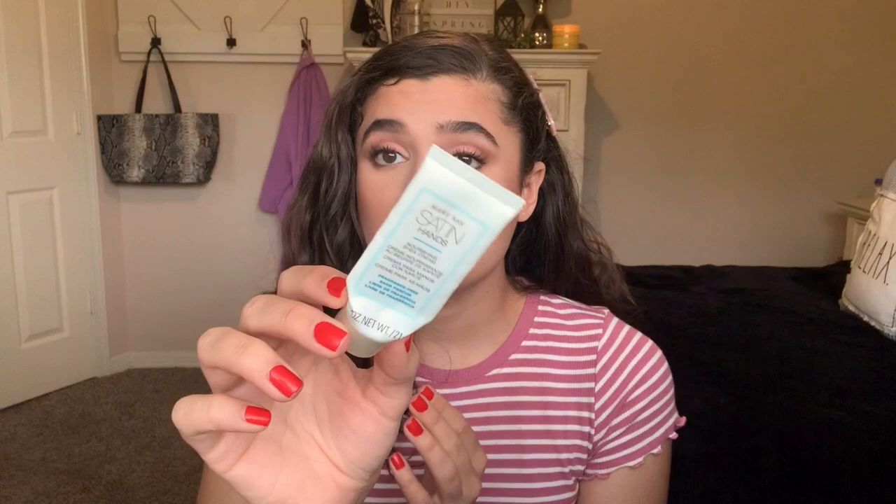The last thing that I finished is the Mary Kay Satin Hands nourishing shade cream. This was really good — it felt really nice. I've been using a lot of hand cream at work lately because I wash my hands so often, so this has been really good.